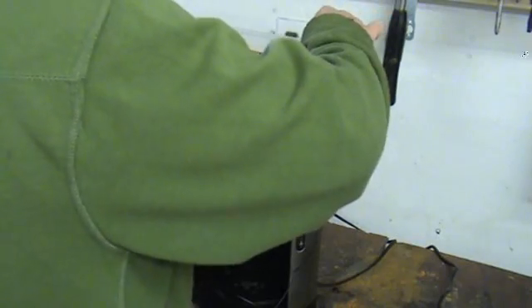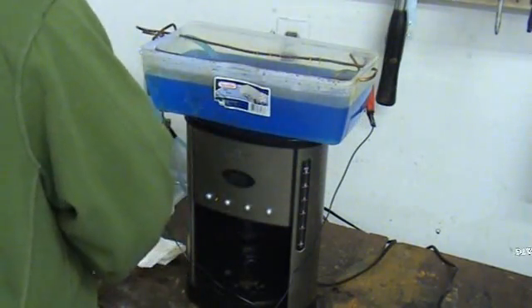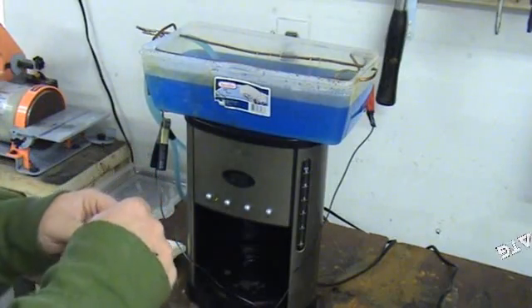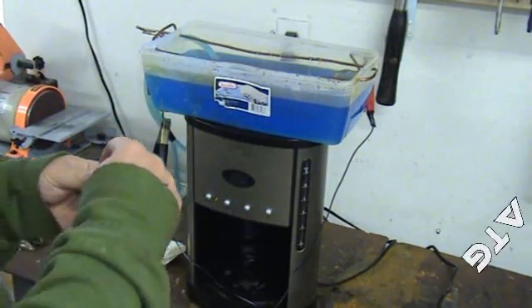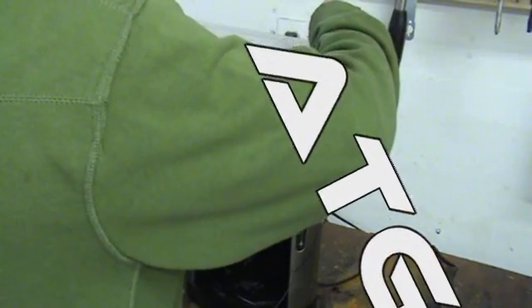I'm only doing 1, 2, 3, 4, 5, 6, 7 just to kind of give you guys an idea of how this thing works. But I could probably do at least a hundred, maybe more, depending on how close I can space them here.